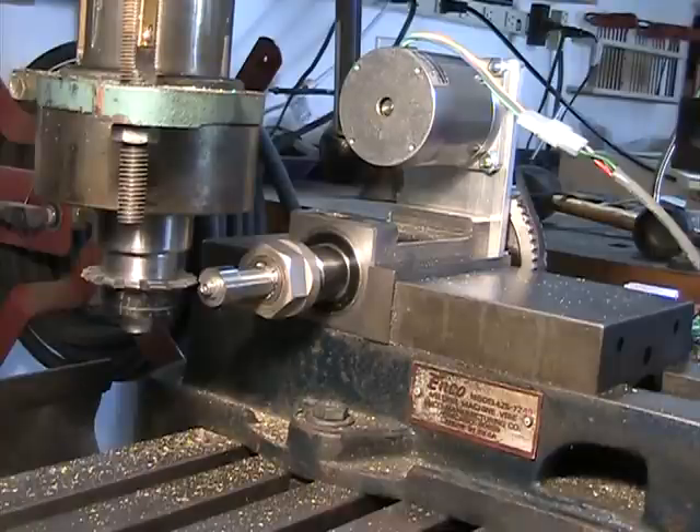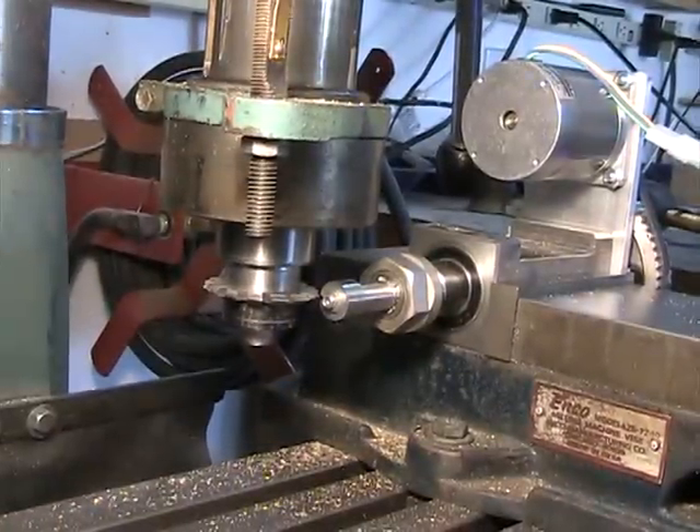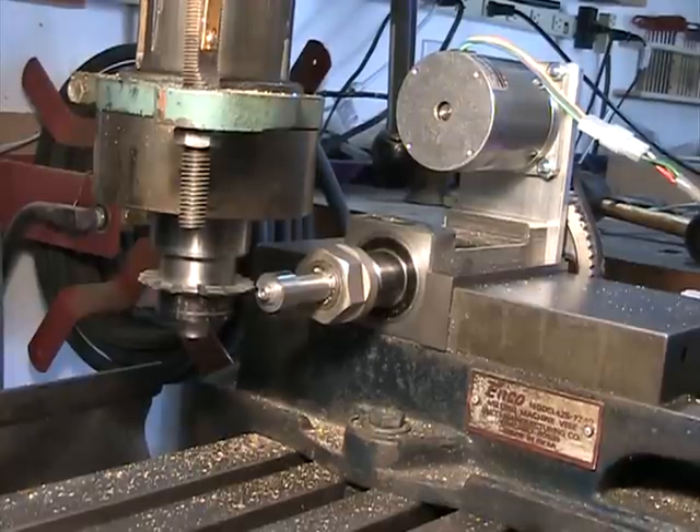I've got my electronic dividing head set up here to cut the small drive gear for my timing gears on my little compressed air V8 engine I'm building. This one is set up to do 13 teeth, 24 pitch, 14 and a half degree pressure angle, and I'm cutting this in drill rod — it's pretty hard. It's only 13 teeth and I'm doing a full depth cut on each tooth in one pass. I've already cut the first tooth, so we'll go to the next division, tooth two, and give it a cut.